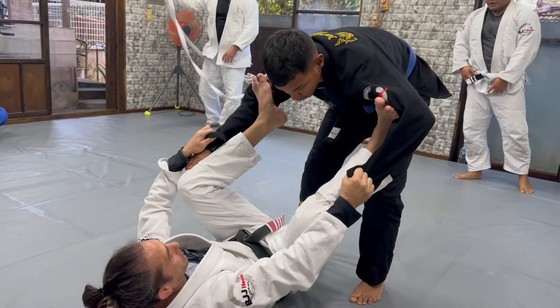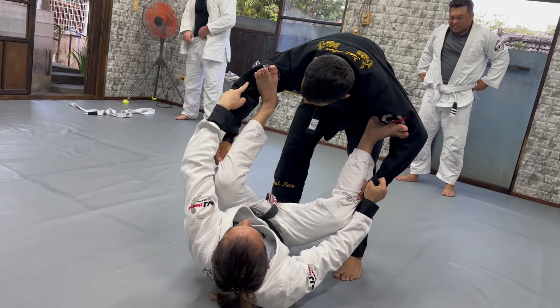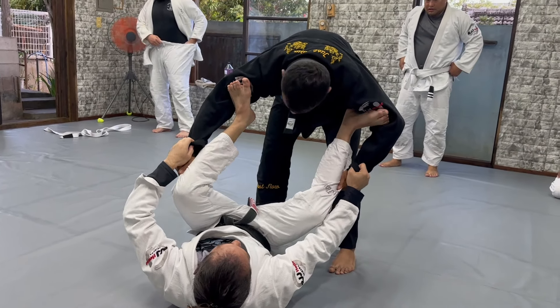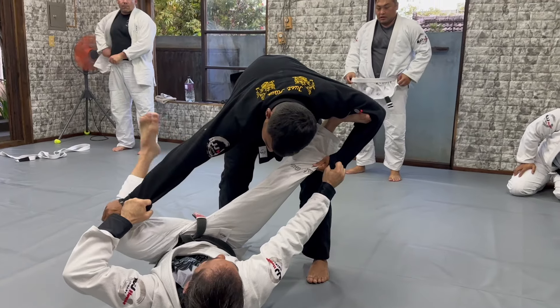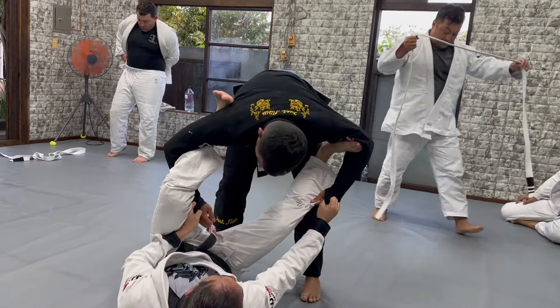Let's start — for example, the guy stands up here. It's the same idea. When I go to the lasso, I want to stretch that arm. For example, I want to lasso that leg and that arm. So I want to stretch that arm, because when I do this, it's easier to create that space to get involved here and put the lasso.